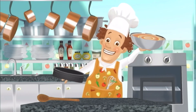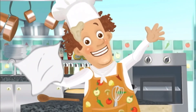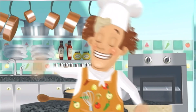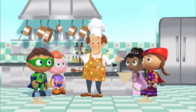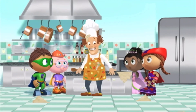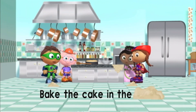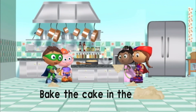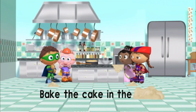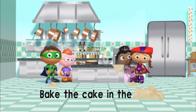Let's pour the batter into the cake pan, shall we? Oh, goodness me! I seem to have spilled some batter! Just let me go get something to clean up this mess. But while I'm gone, just follow the last step in the recipe. Bake the cake in the... I can't read it! Look! The last word is covered with batter! Oh, my chinny chin chin! How can we finish making the cake if we can't read the last word?